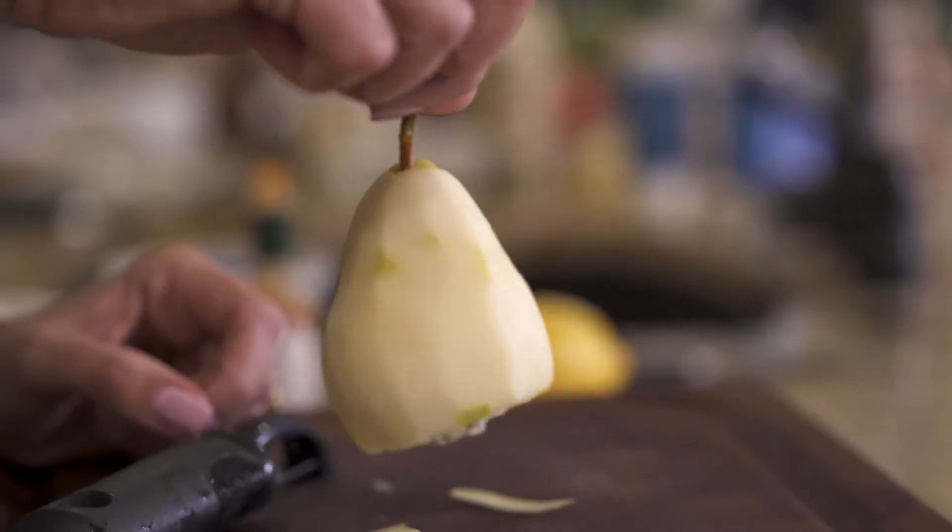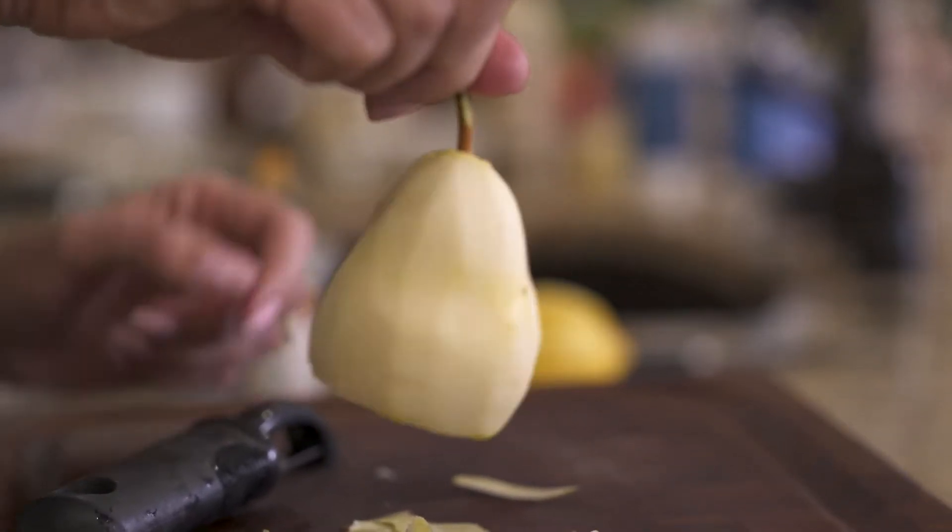There you have it, a beautifully stuffed pear for a fun salad. Thanks so much for stopping by and hanging out with me here at Lakeside Table. Please like this video and subscribe if you haven't already, and until next week, go have fun in your kitchen and I'll see you soon. Bye guys.